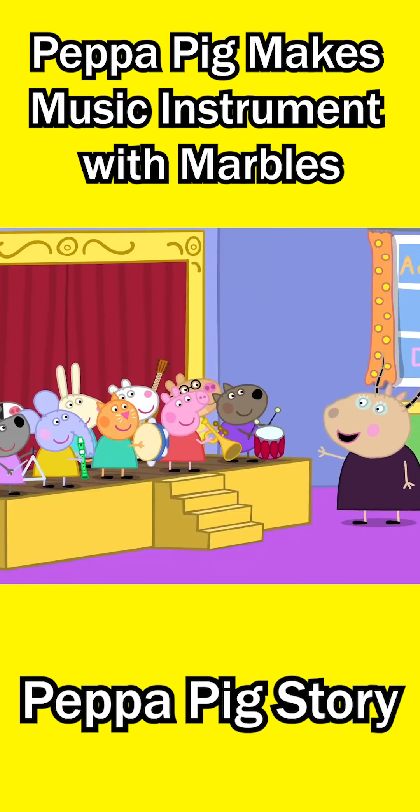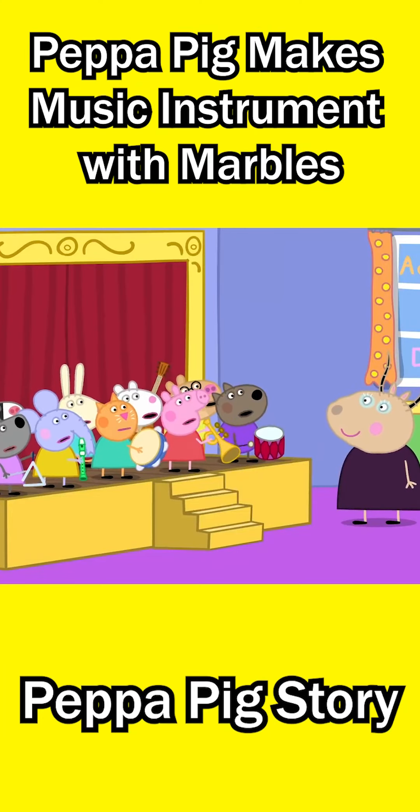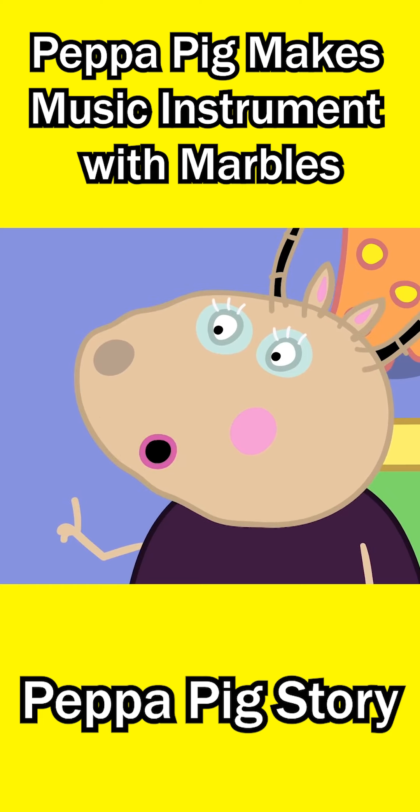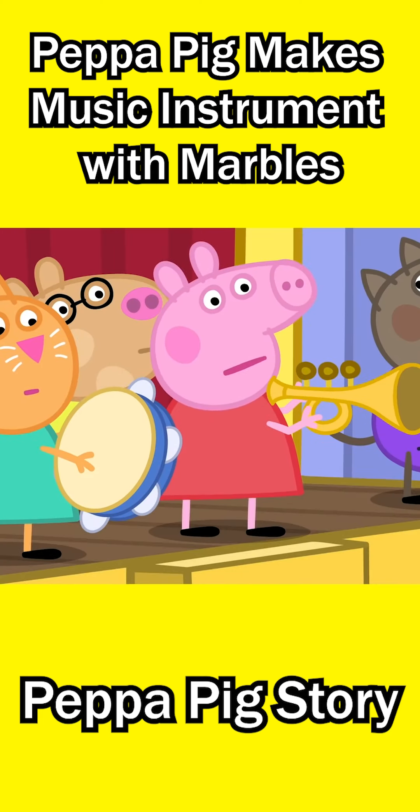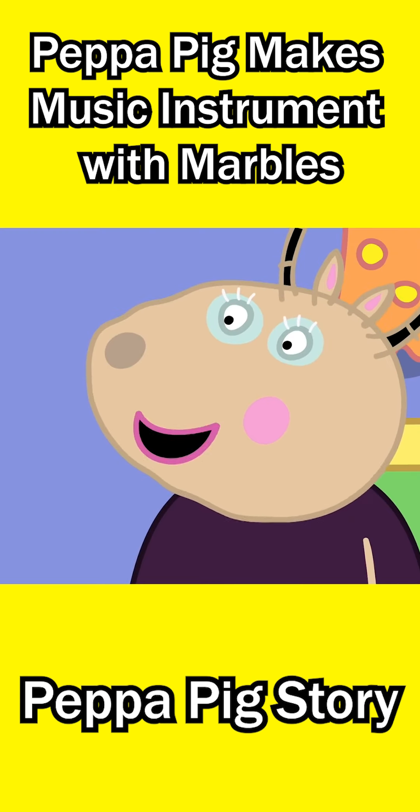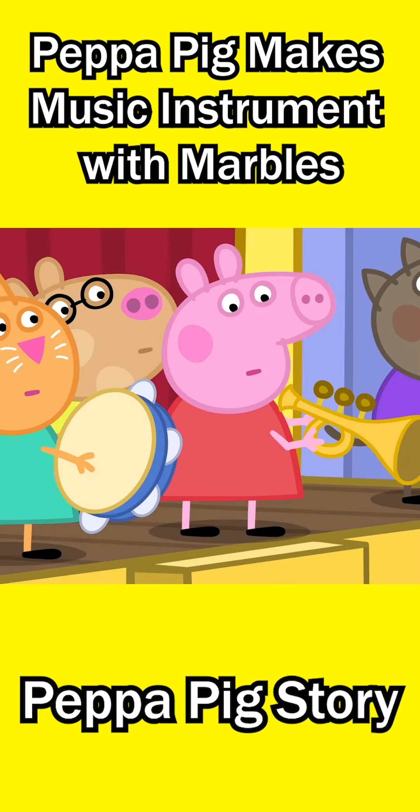We are not playing those musical instruments today. What? We will make our own musical instruments. But we can't make musical instruments. We're children. I am not asking you to make a piano or a trumpet, Peppa.